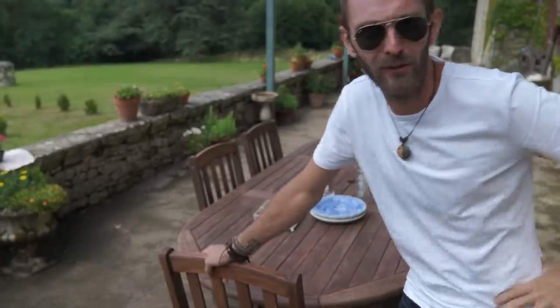And that's it! Now I know it looks complicated, but trust me, once you give it a go with a bit of practice, you too can lay a barbecue table just like a chateau.